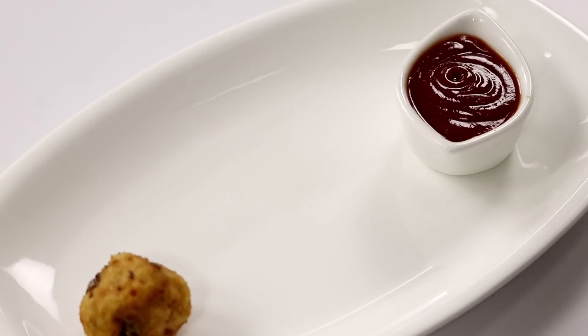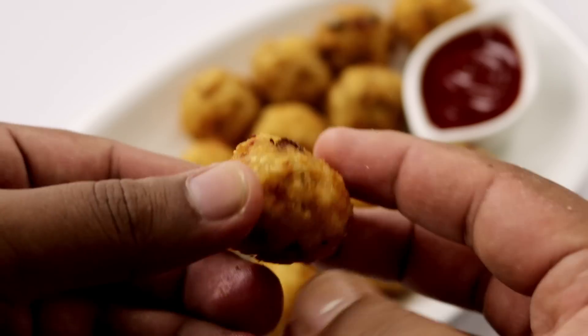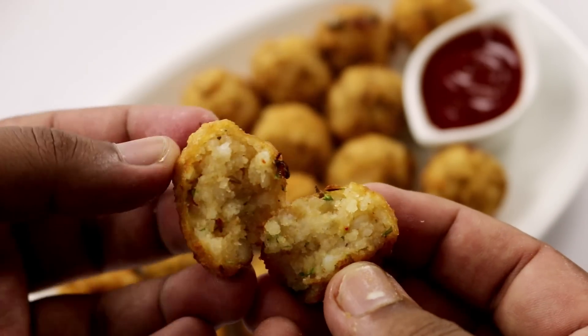I am serving them with some ketchup today, but garlic coriander chutney goes amazing with it too. Let me break one open and show how crispy from the outside and fluffy from the inside this is. These are surprisingly very tasty.